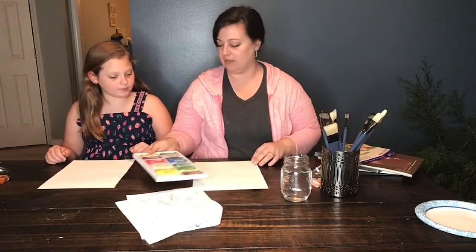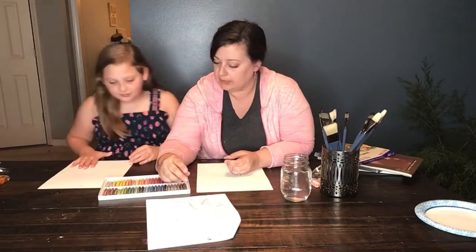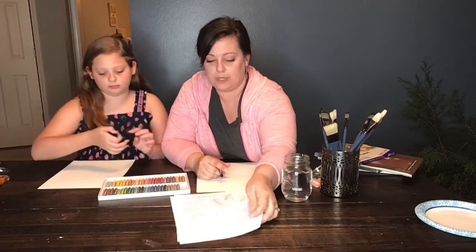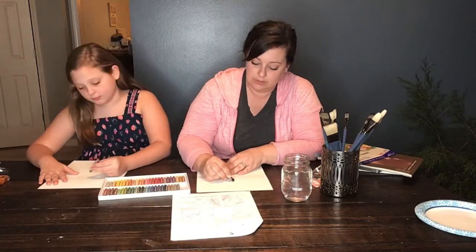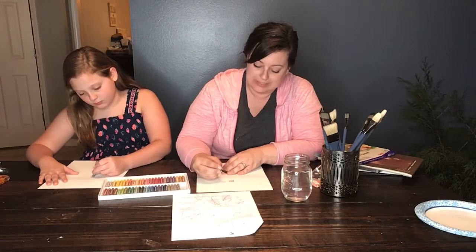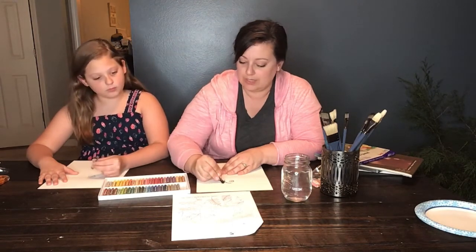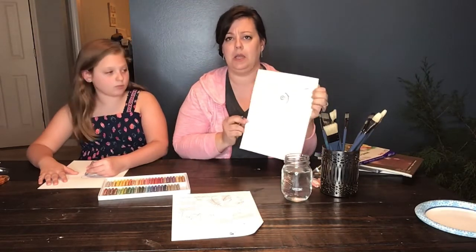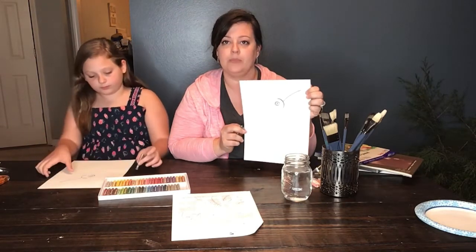I'm going to pull out my oil pastels and we're going to use a dark color to draw with. I'm going to use the black. We're going to start with the first square and we're going to do his eye. We're going to draw a circle and a smaller circle inside of that, then do an arc and draw a line. It should look something like that.